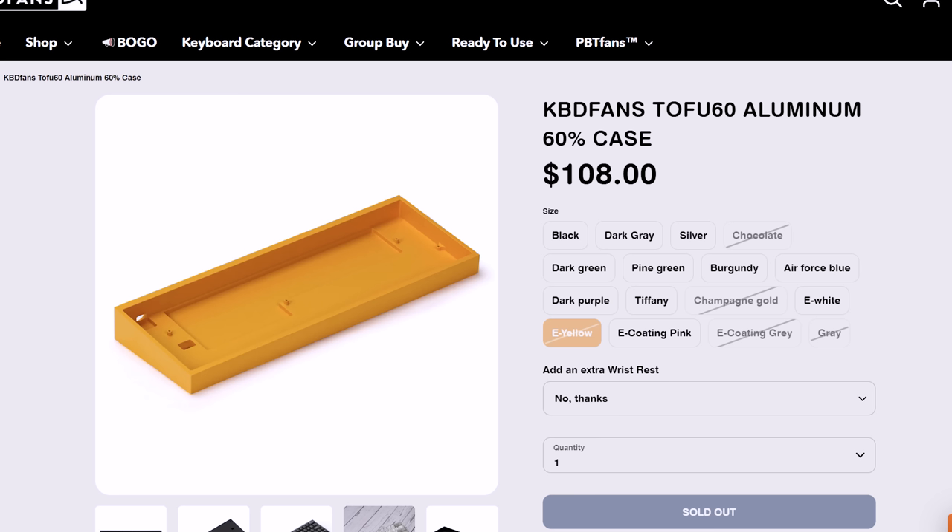Step one: buy the P yellow Tofu. That thing sold out — y'all bought all of them. It's been sold out for a while. I've been checking, and y'all did work. That screwed me up because I needed to make this video, so unfortunately you've got to get the inferior color, the E white. Same thing — E white, E yellow, who could tell the difference?